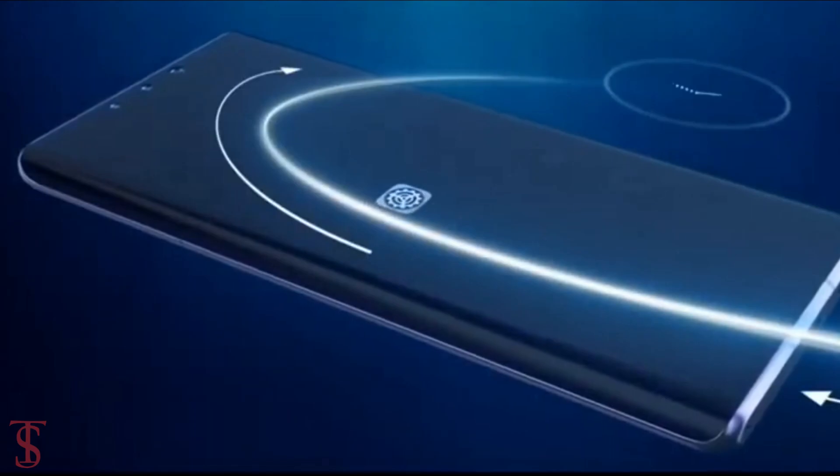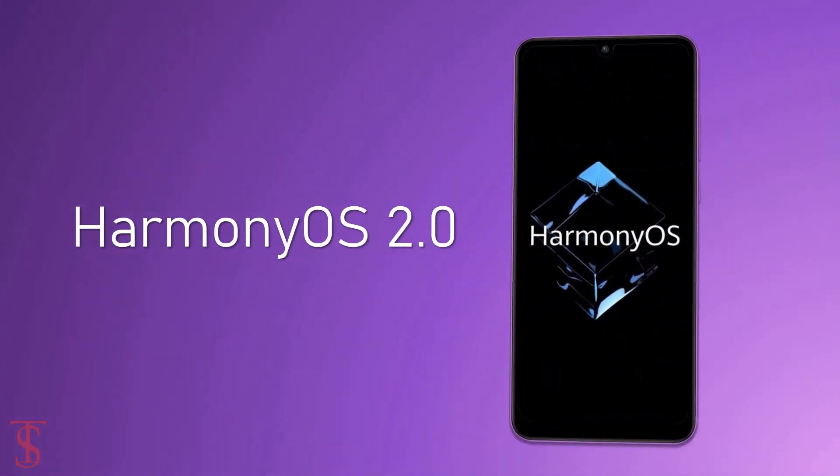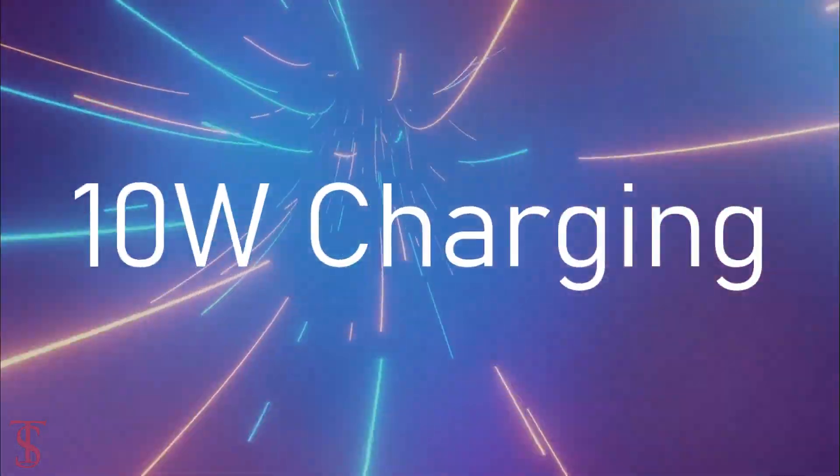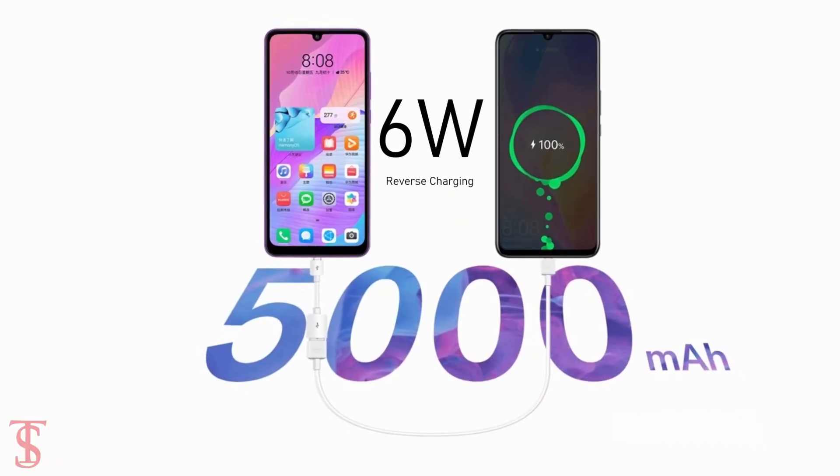On the software front, the handset runs on HarmonyOS 2 out of the box, and it comes equipped with a massive 5000mAh battery with 10-watt charging and 6-watt reverse charging support.